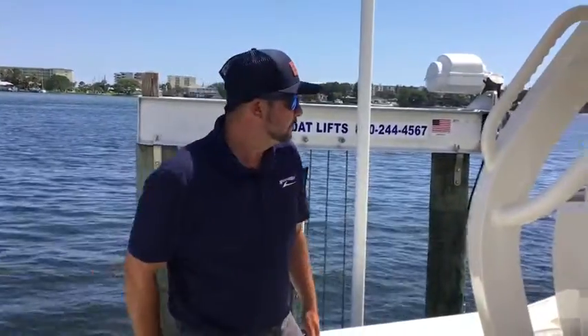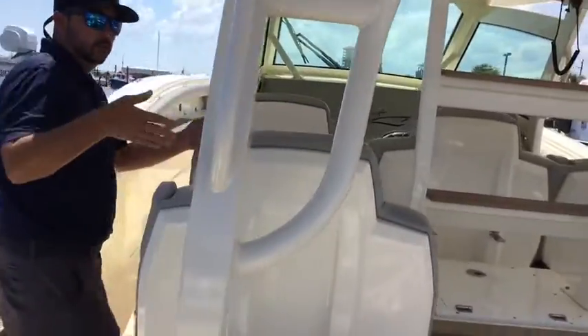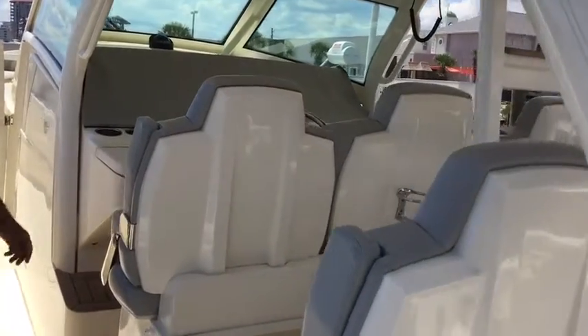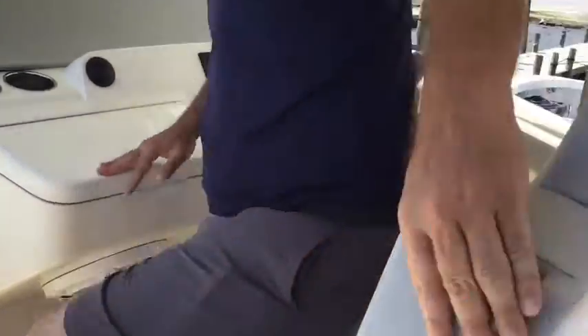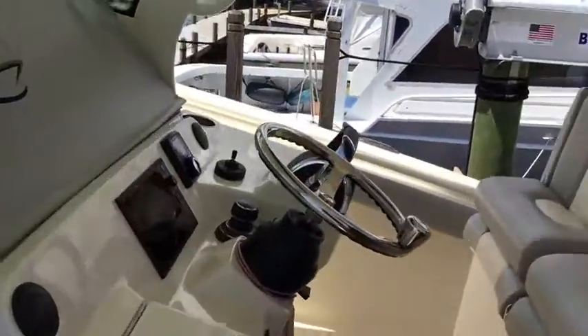As we make our way to the helm, you'll notice it has two-row seating, so you have room for your guests right here. All these seats have bolster seating, so you'll be comfortable in multiple positions. I do like the fact that when you get the armrests down you just feel locked in tight — very comfortable. If you're making sharp turns, you're barely even going to feel that.